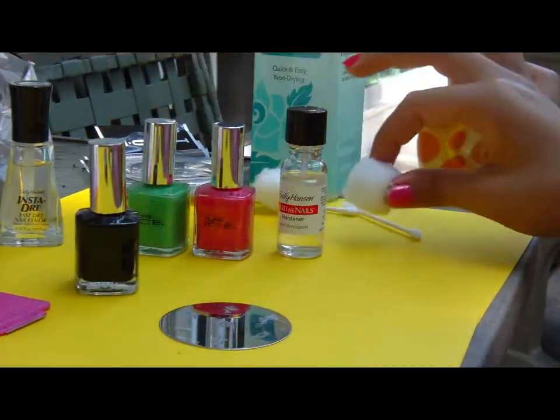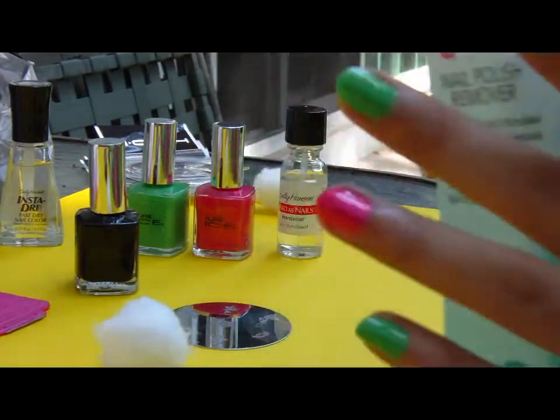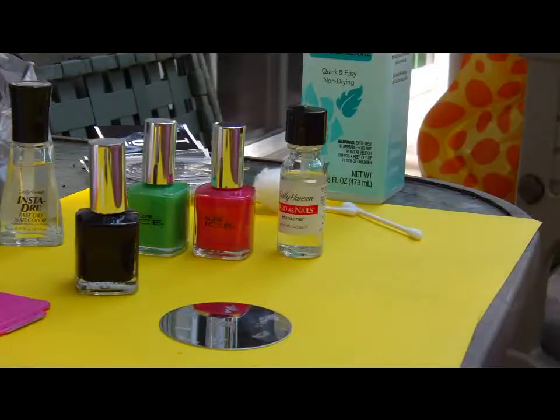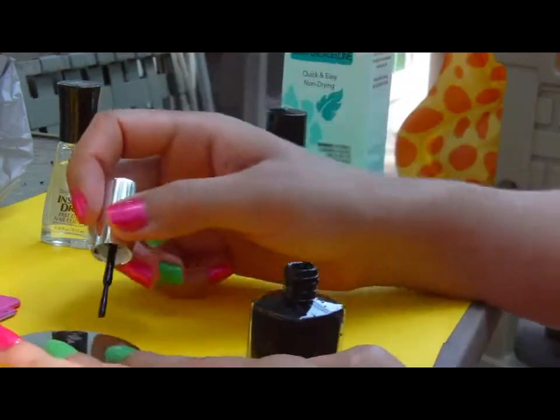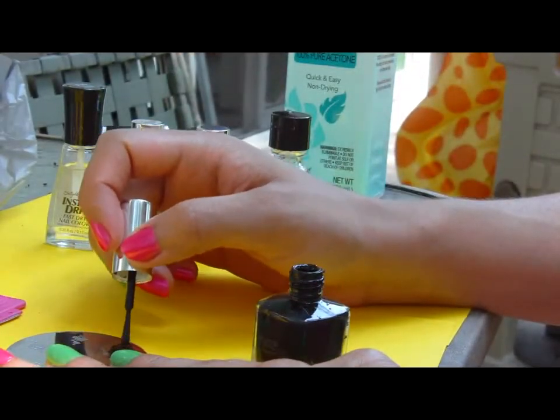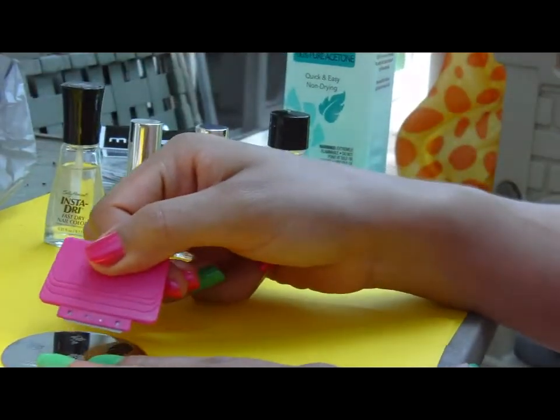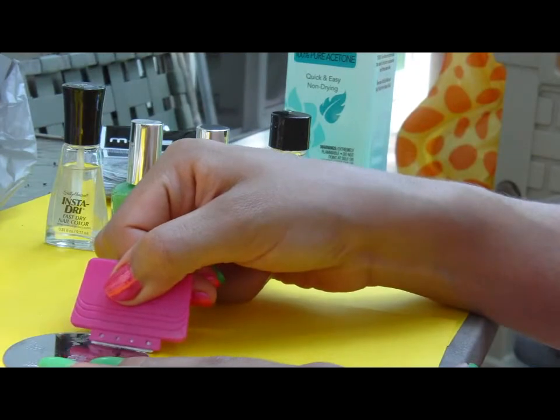You're going to put a light coat on top of the design that you want — you don't want to put too much on it. You're going to need a cotton ball with some acetone on it just to wipe it off in between each stamp. Again, you put a small little coat, not too much — you don't want it to be too goopy otherwise it'll be a big mess.